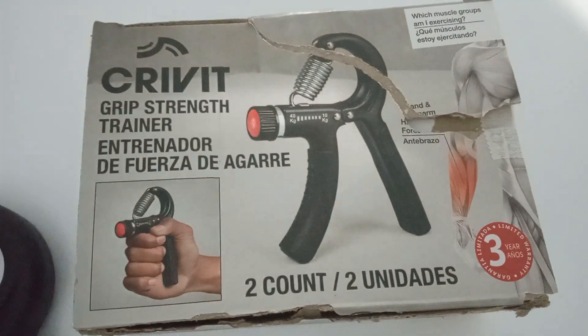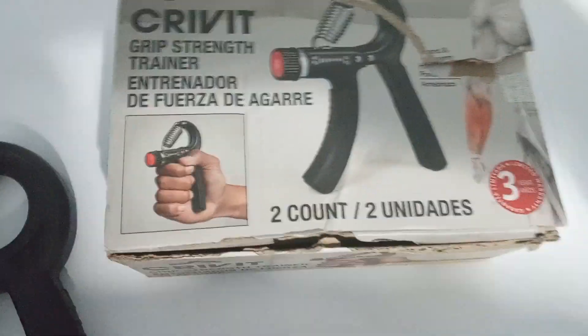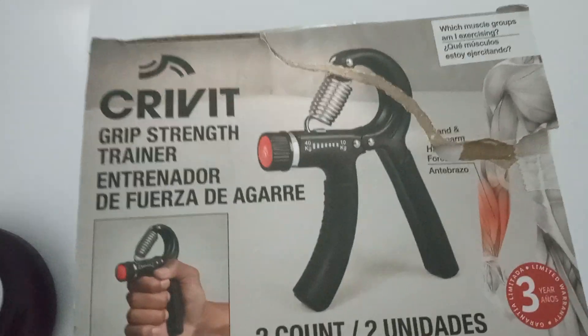So please rate, comment and subscribe. Let me know if you know of these and tried it and liked it, or tried it and didn't like it, or did you even know this thing existed?